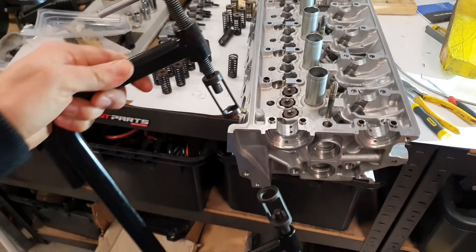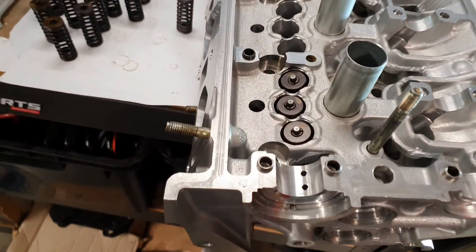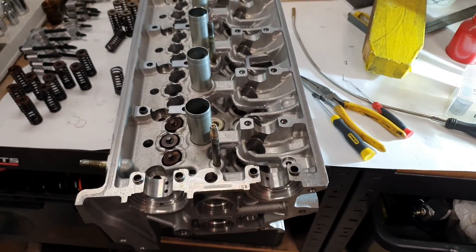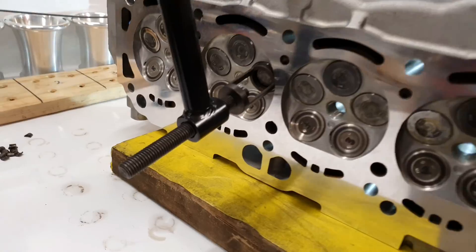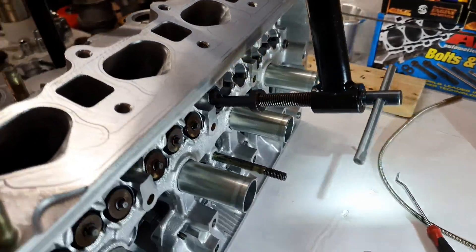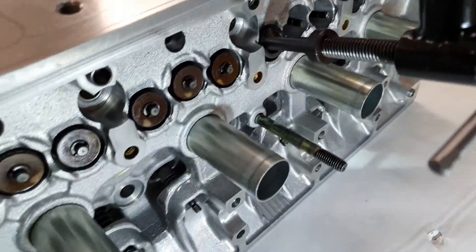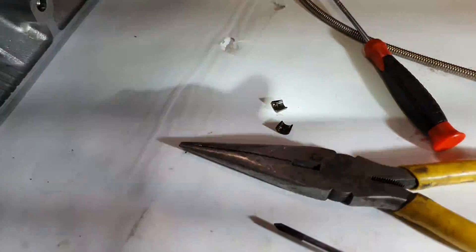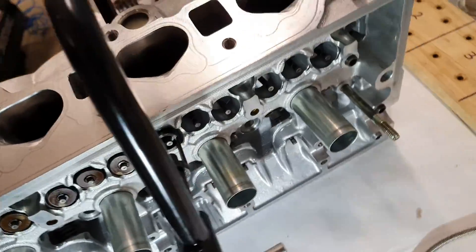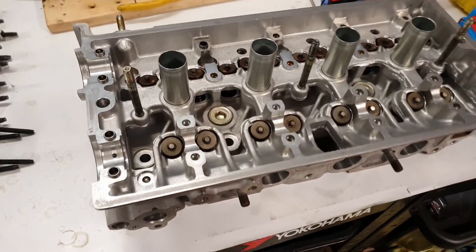Basically that goes over the valve and I'll just wind it down and then put the - I don't know what I call them - collets, those little things to hold it in. So that's it. All the valves are in now.